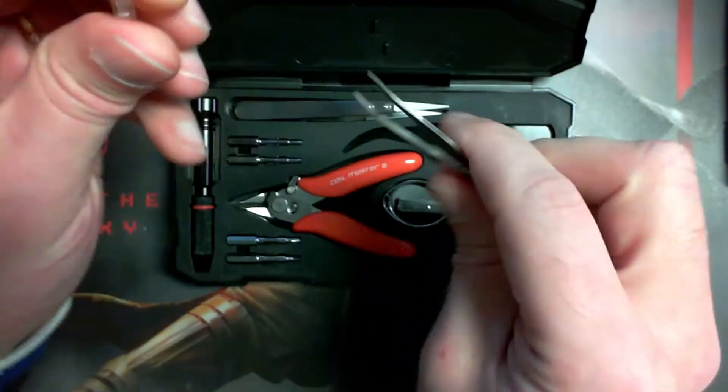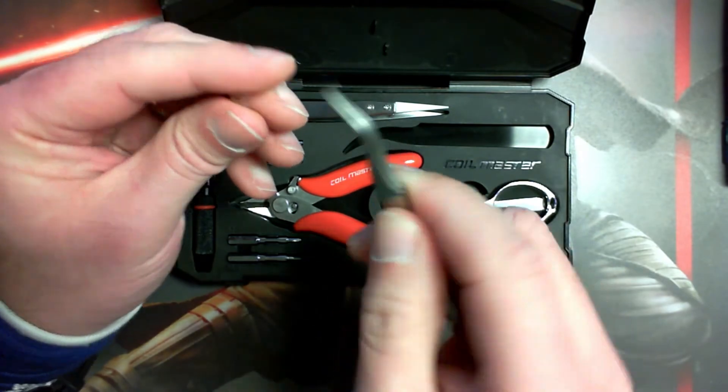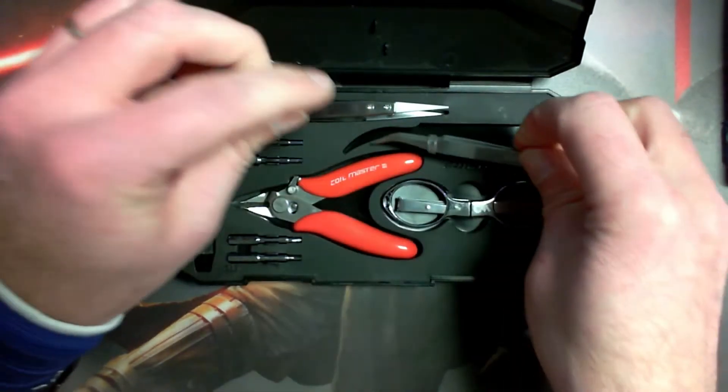Then you've got a pair of tweezers. Pretty good — again, pretty thick. Pretty nice quality. Put that on there, keep them in there.